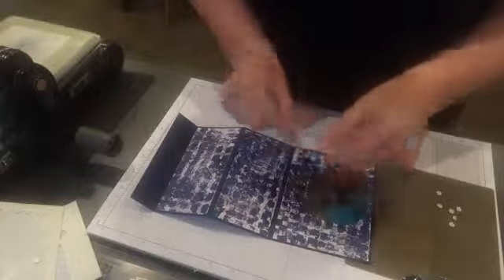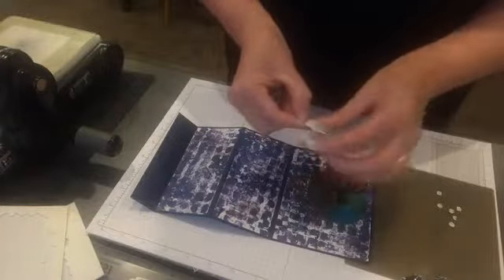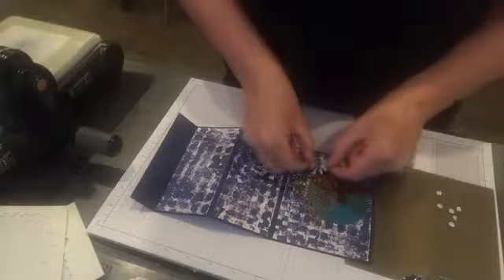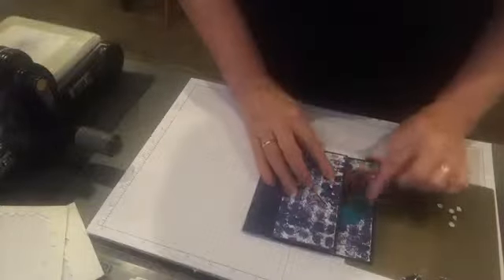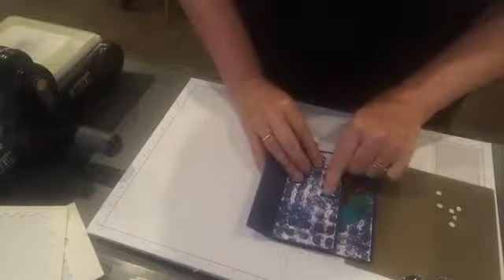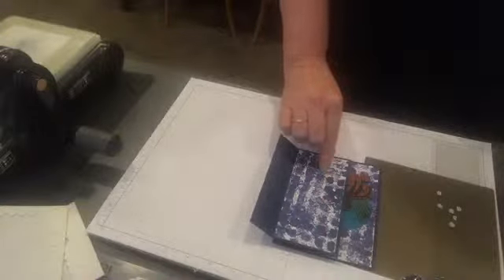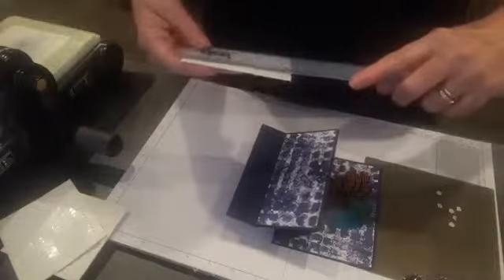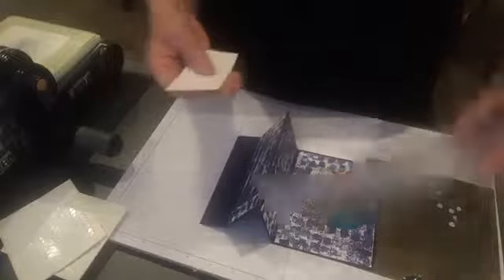I'm going to use a big dimension on the back of this one. Just take the back off and bring that down here. Remember, your card is going to close like this, so you're going to see part of this. We're going to bring down a piece of white card on the top — this one is 10 centimeters by 5 centimeters.